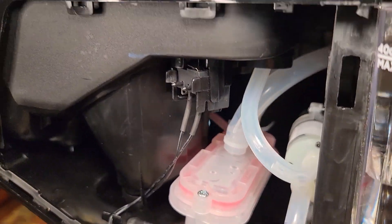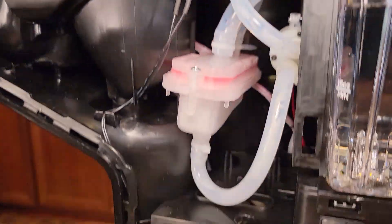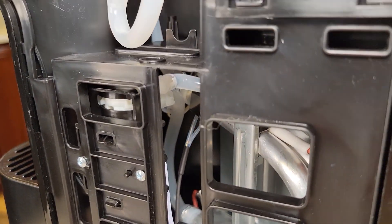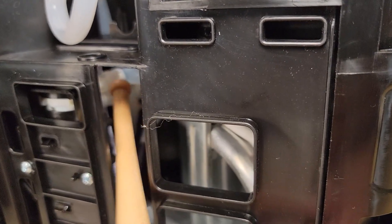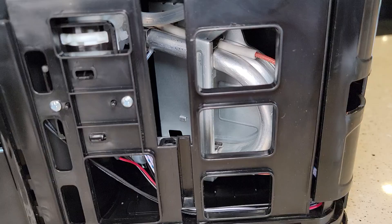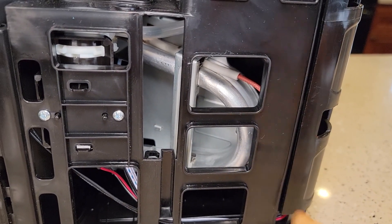There is a micro switch here that lets you know when the K-cup door is open — when you close it you can see the micro switch makes contact. This is where the water comes into the pump from the water reservoir, which is what this tube is right here. Make sure that area is all nice and clean. There is also a separate heating element just for the K-cup side, so you actually have two heating elements that need to be descaled separately.